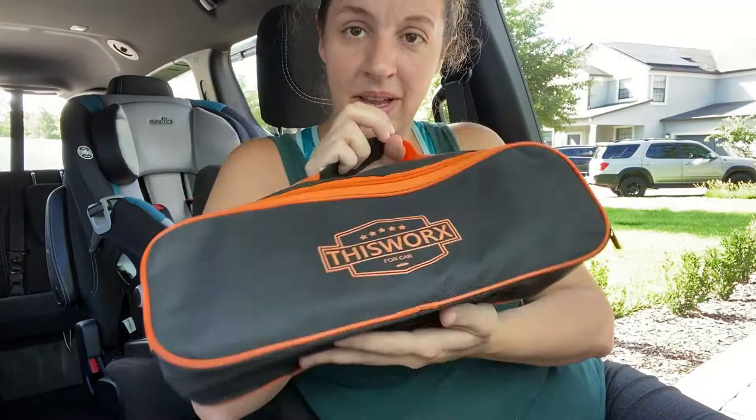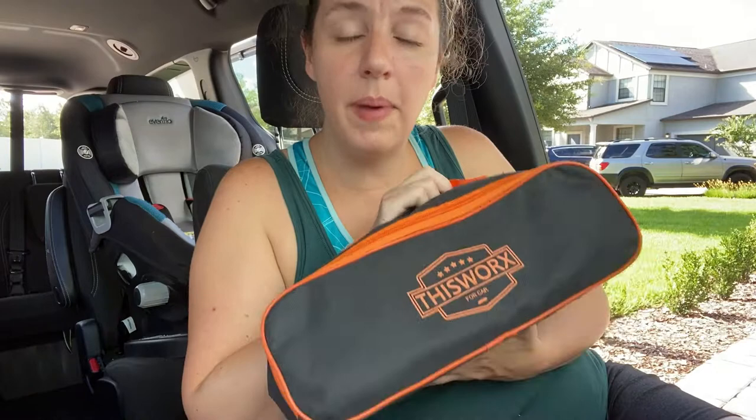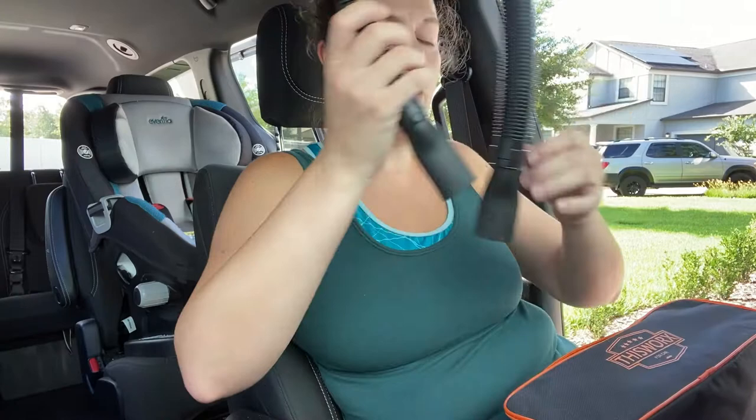So I bought this vacuum that works for the car. Now we're gonna see if it actually works. I think I need to get my keys because it does say the suction power is better when the car is on. But it gives you this nice little kit and then you get the hose.